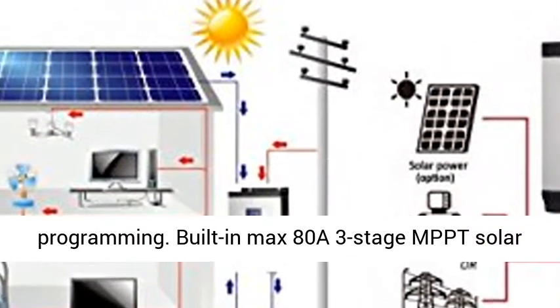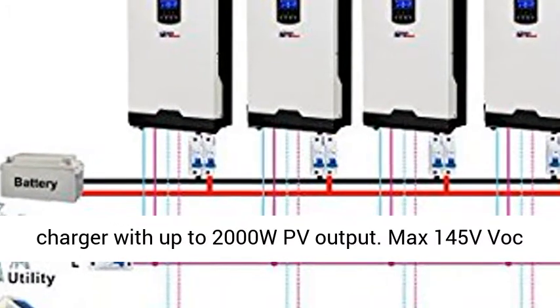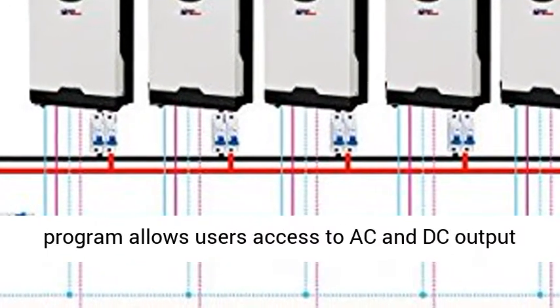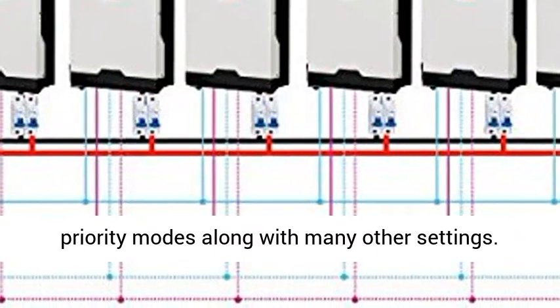Both 50Hz and 60Hz loads can be supported through LCD programming. Built-in max 80A 3-stage MPPT solar charger with up to 2000W PV output, max 145V DC input, and 30V–80V MPPT range.